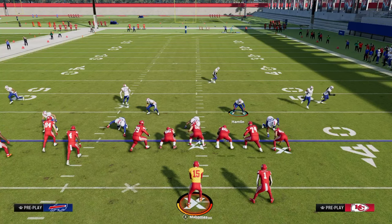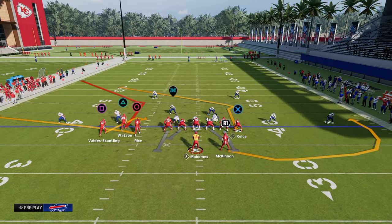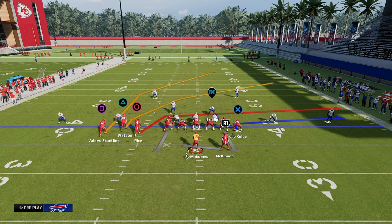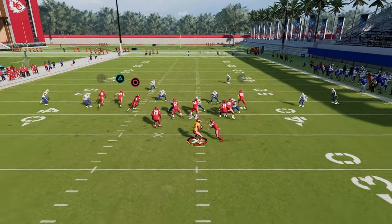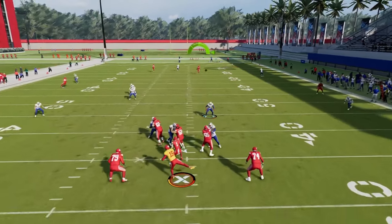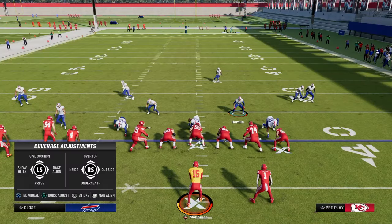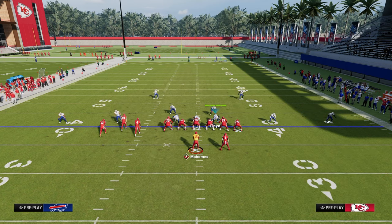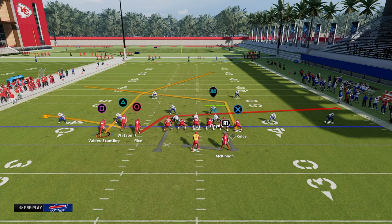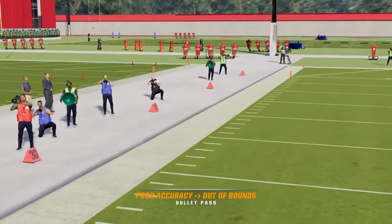Another thing that makes Bunched Tight End really good - and this has been true for a long time - is it does a really good job of manipulating cover three and cover four coverages. The reason for this is it has the play PA Boot Over, which allows you to utilize a deep post route from a compressed alignment, and you can put a streak on the field that will absolutely destroy cover three coverage. It's hard to run cover three against Bunched Tight End because so often you'll get a one-play score. The Tight End Apprentice Post is also one of the best routes from this formation.